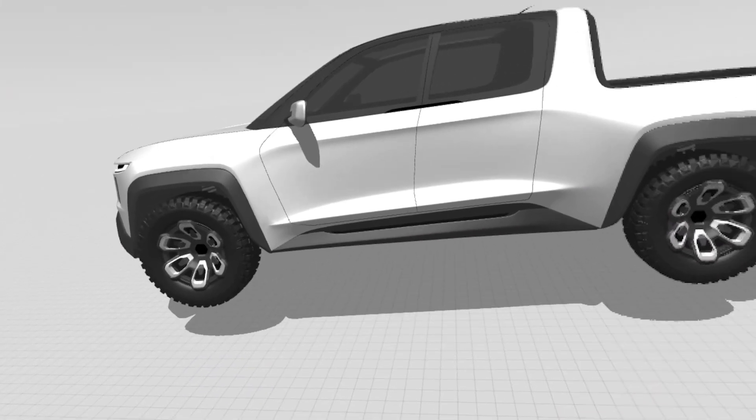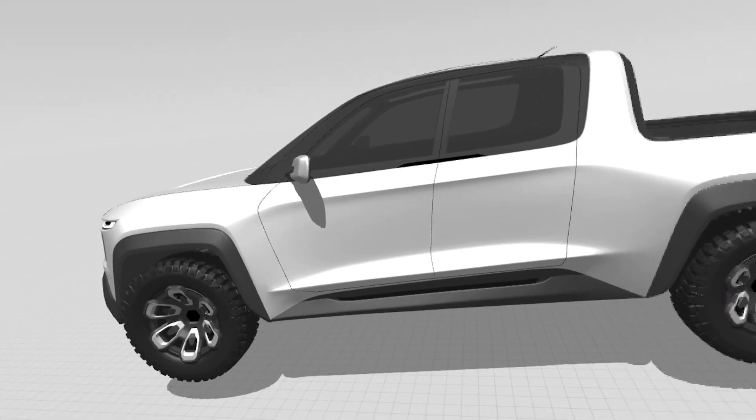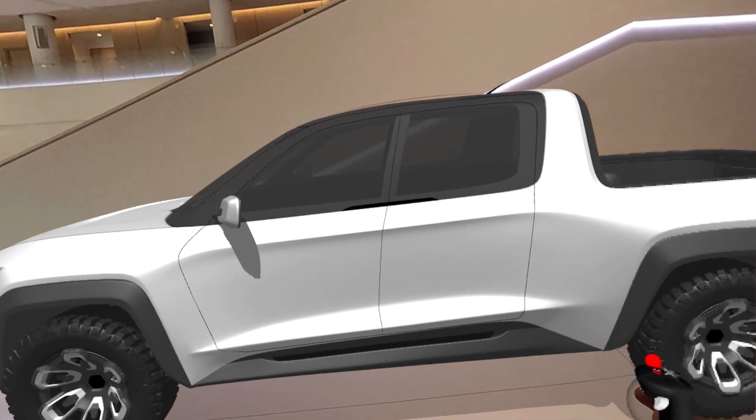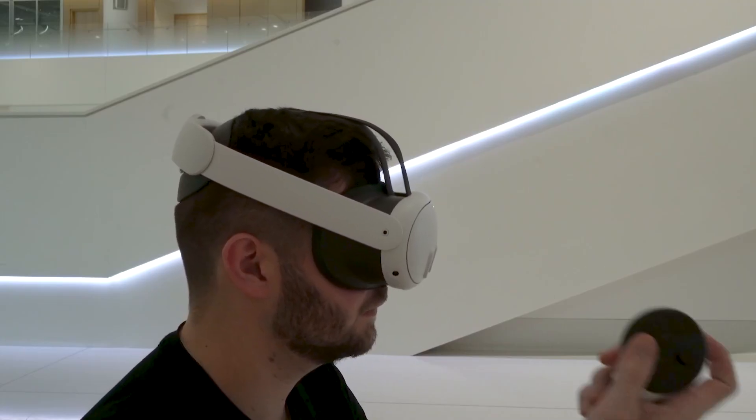we will move into AR pass-through mode by grabbing our headset as if it's an active object in the room with our grab sphere, pulling it away and releasing. In real life, that action looks something like this.